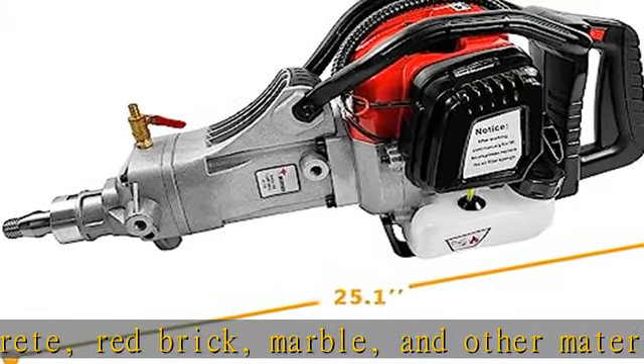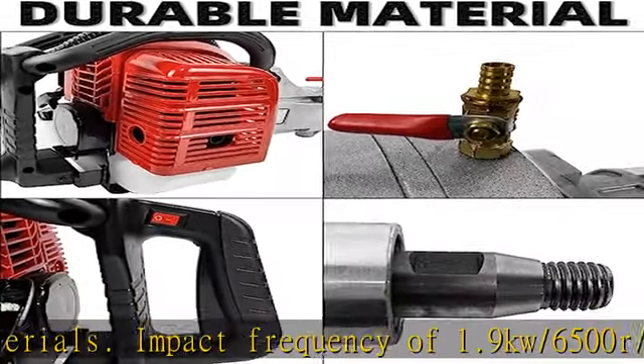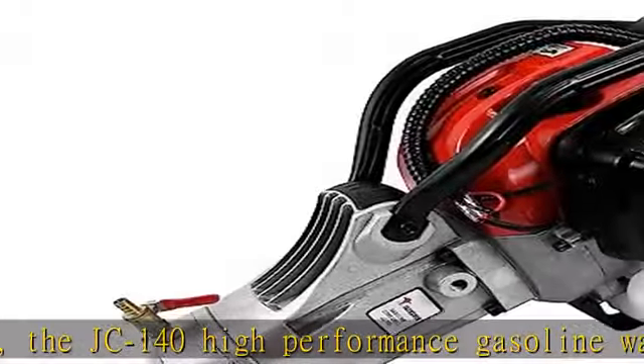The upgraded dual vibration protection system reduces vibration and fatigue. The D-shaped soft handle effectively prevents sliding, making it more comfortable to hold during use. The JC-140 water-source drill features a no-load speed up to 6500 RPM.